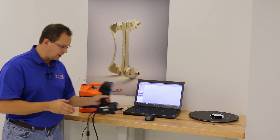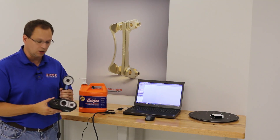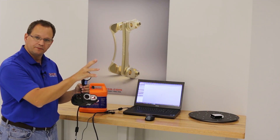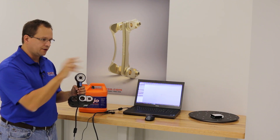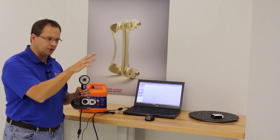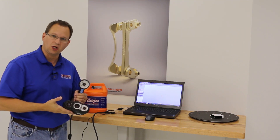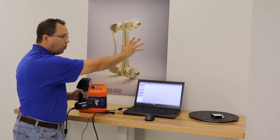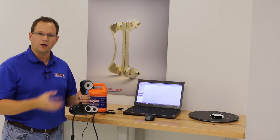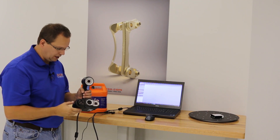This is a projected light scanner. If you haven't seen the original GoScan video, I'd encourage you to watch it because we go into a lot of detail on how it works — this works identically to that. A projector projects out a light pattern, and two sensors look at that projected pattern. As it deforms over the shape of the part, that's how it picks up the 3D shape. It takes a 3D image, then moves and aligns the next image. You don't need targets, though you can use them if scanning a featureless surface.